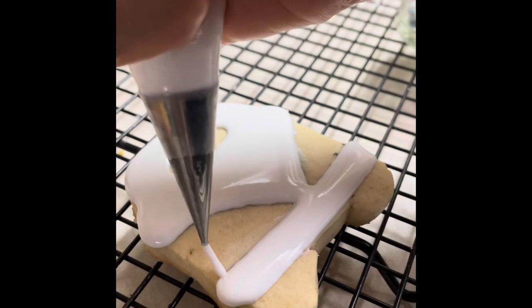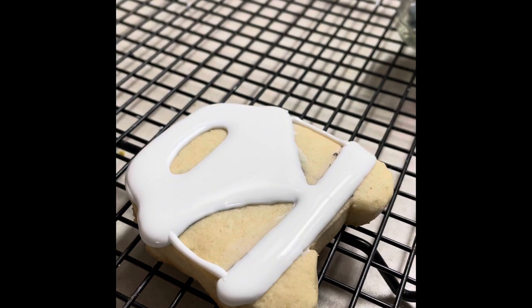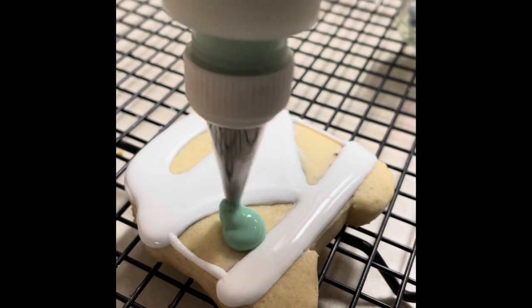Now I am going to outline the other parts of the cookie and I am going to use a flooding consistency icing that I tinted in aqua, and I am going to fill up those parts.